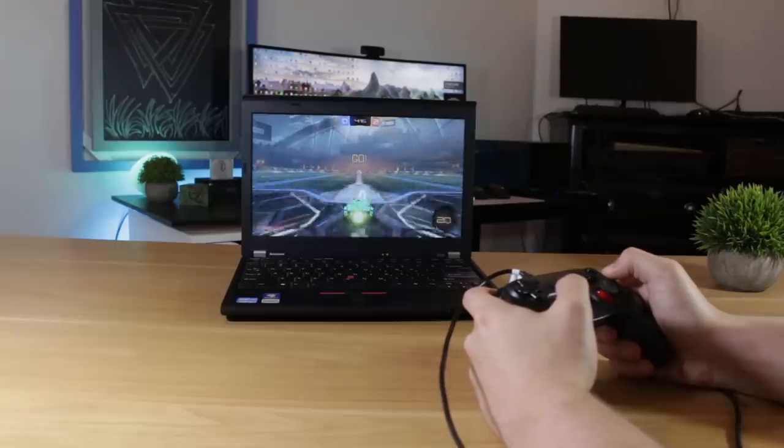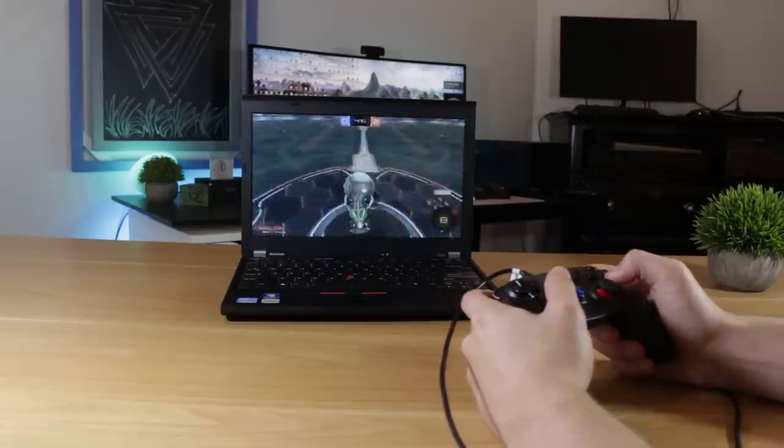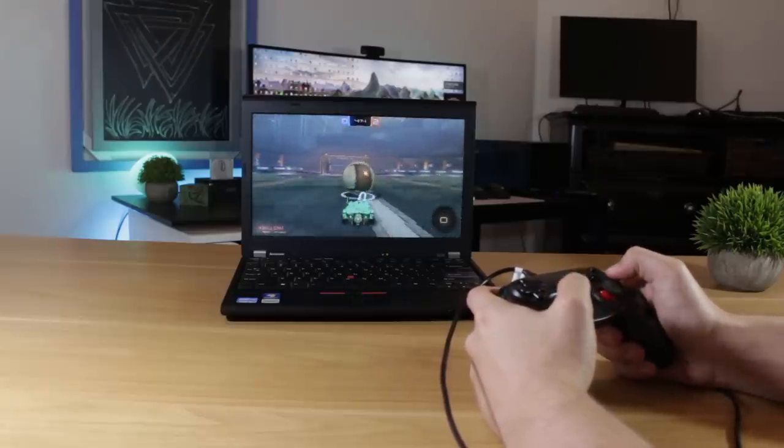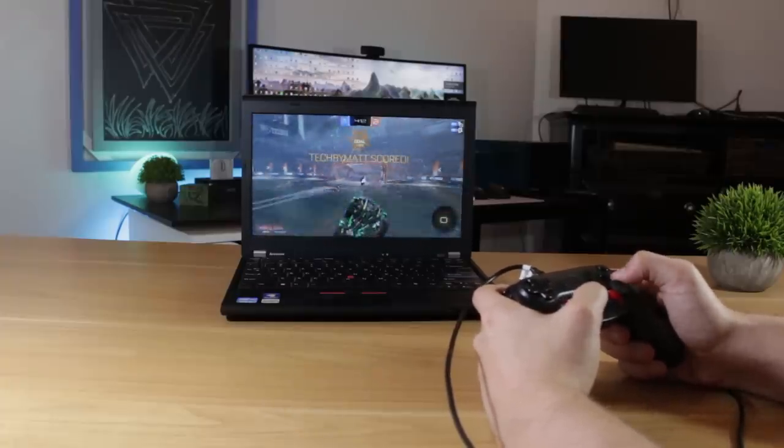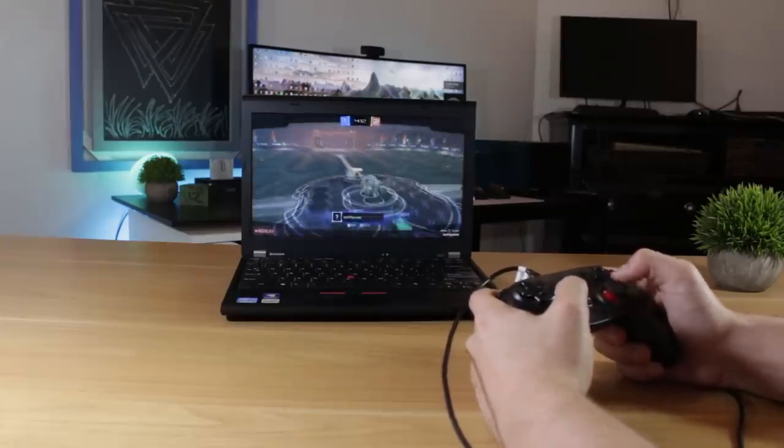These temps are good, and what's really good to me is the fact the fans never ramp up to what I would consider loud. They're definitely audible under load and even at idle, but compared to a lot of laptops I've experienced, this machine is pretty darn quiet.